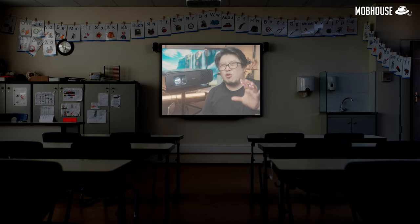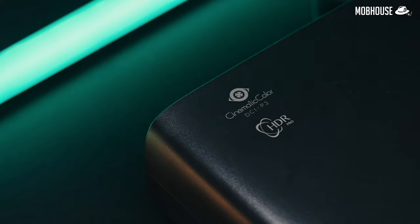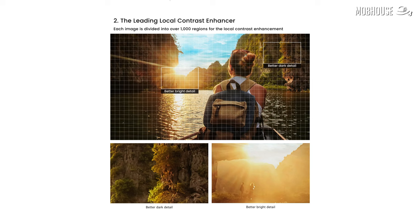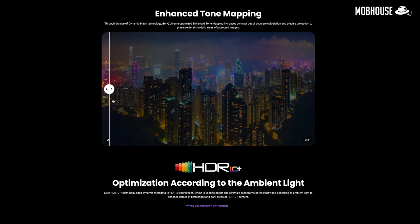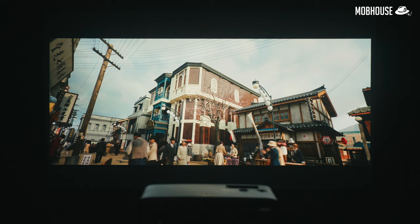A lot of people choose OLED TVs over projectors for their true black levels and worry projectors give a washed-out image like the government-sponsored ones in schools. BenQ remedies this with HDR Pro technology, which preserves details in bright and dark areas. It has a local contrast enhancer that divides the image into 1,000-plus zones and uses an algorithm to adjust gamma per zone, plus Dynamic Black, which uses BenQ's enhanced tone mapping to control the optical system based on content. Images look punchy but realistic, with great contrast and plenty of detail in both shadows and highlights — I was genuinely surprised at this price point.